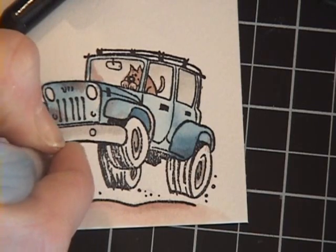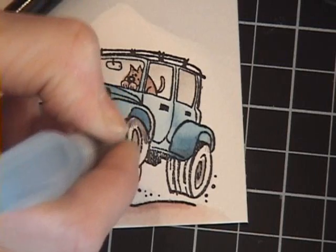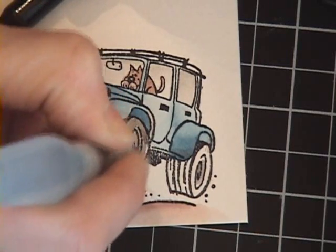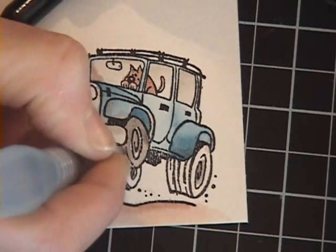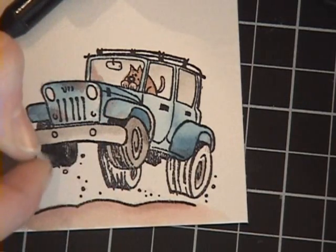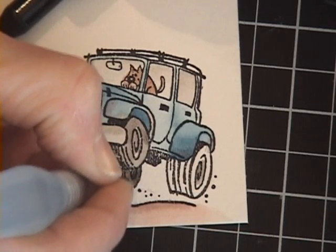It's kind of waxy, so as you go it just kind of drags that color along. I'm going to pick up a lot of that color because you're going to notice this one's almost gray and that one's so dark. So what I'm going to do is just keep coming back here to pick up my color for my other tires.